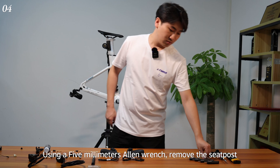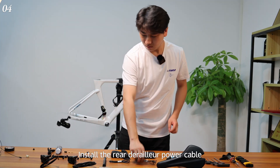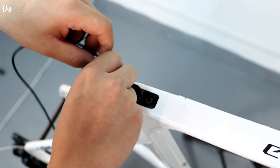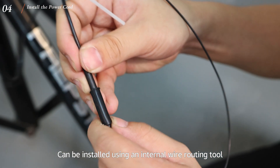Using a 5mm Allen wrench, remove the seat post. Install the rear derailleur power cable. This can be done using an internal wire routing tool.